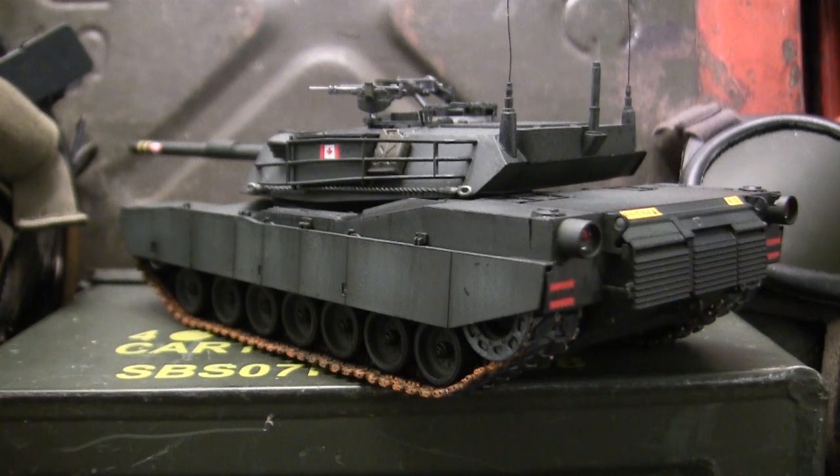This model here is built predominantly out of the box; however, I went ahead and upgraded the model in a few key areas. We'll be going over all these modifications and additions in this video. We'll also be doing a thorough in-box review, so stay tuned because there's going to be a lot of info flying right at you.